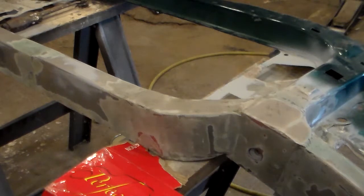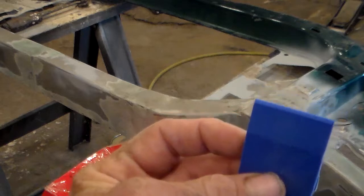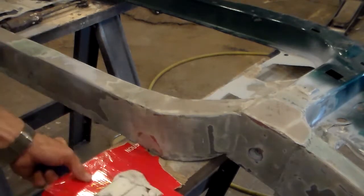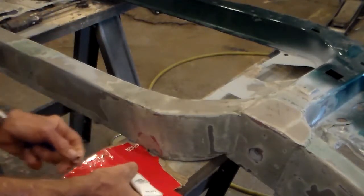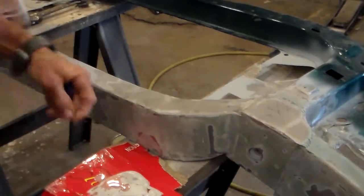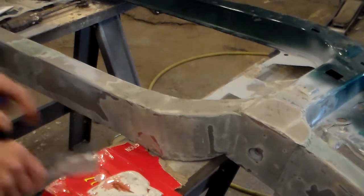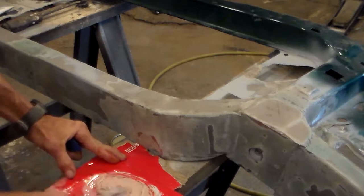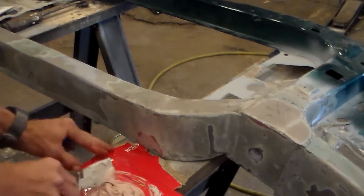Body filler time. One thing I want to do different on this — instead of the hard plastic applicator, I'm going to use this rubber one. It puts it on way smoother. Same deal — put a blob of filler on the cardboard, add your hardener (shake it first, which I forgot to do). Mix it up, and you'll find this spreads a lot easier than the short strand fiberglass filler. Just apply it over where we did the fiberglass filler.